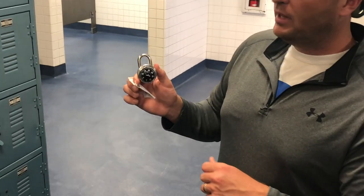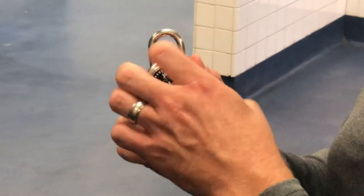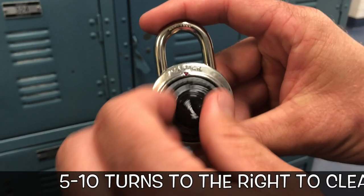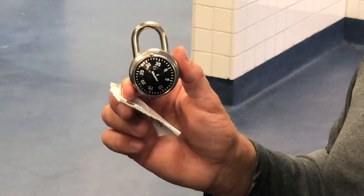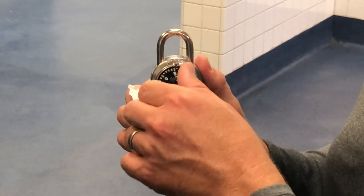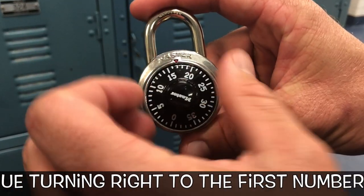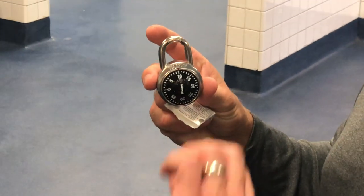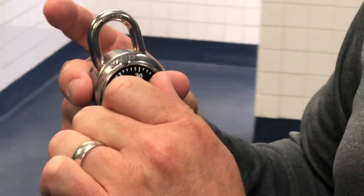So the first thing you need to know is your combination. To open the lock, turn it several times — I usually turn about five or six times to the right to clear it. Then turn right to the first number. Next, turn all the way around to the second number — which is 28 — go past it and come back to it.